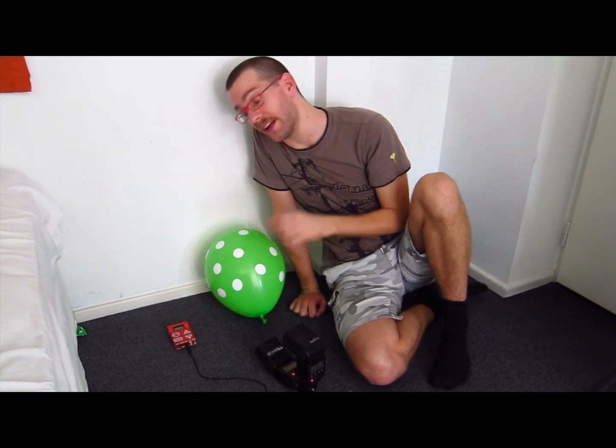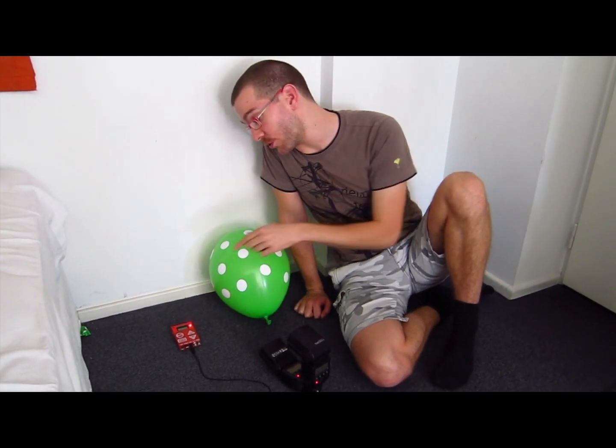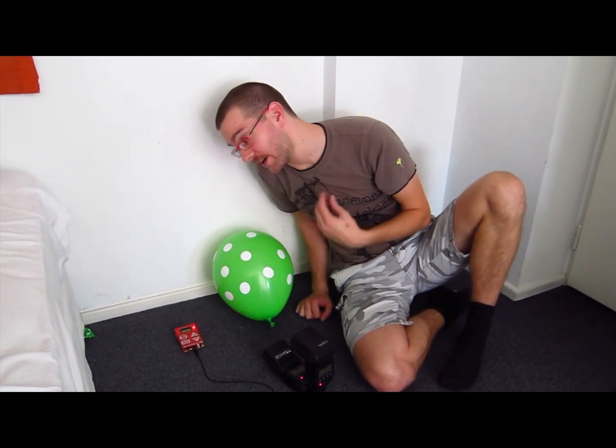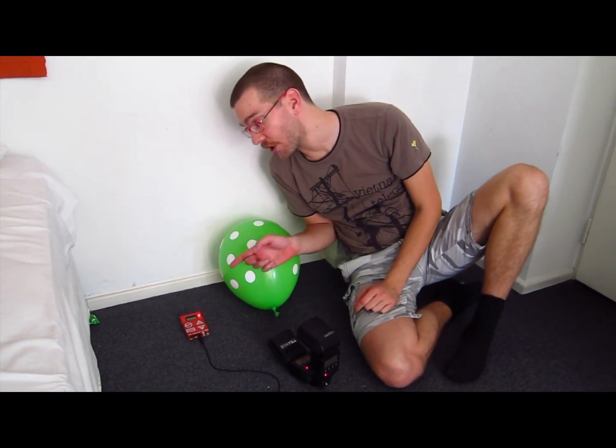So what you do when you turn a Trigger Trap on, it'll show you what the current sound volume is in the room. So if you're looking at this little light here, when I'm not saying anything, it's off. And when it's reacting, the light goes on.